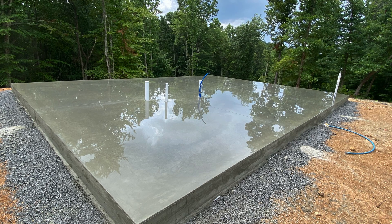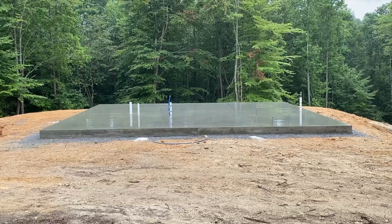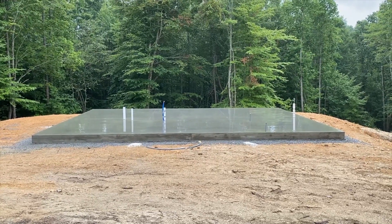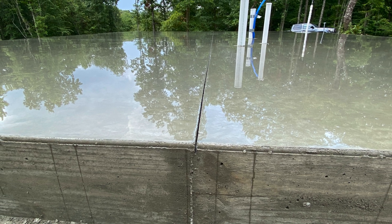After the pour, we tried to keep the slab wet for a few days to cool it off, which helped prevent cracks by cooling it more slowly. The rain helped. He also added some relief lines for the inevitable cracks to hopefully follow.